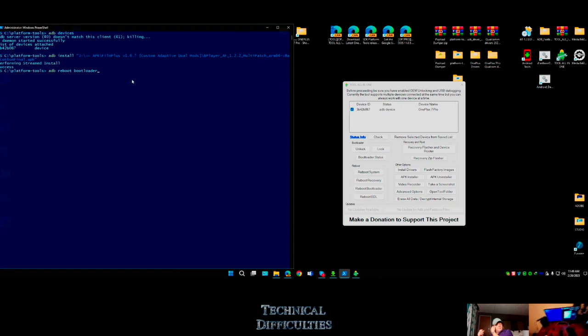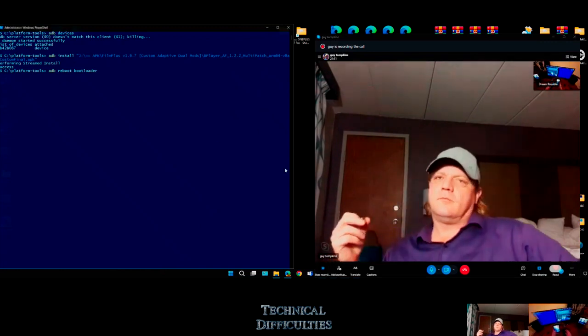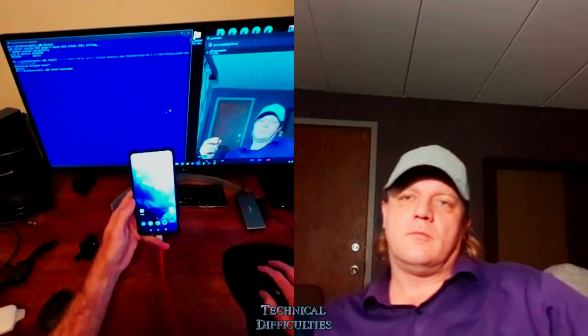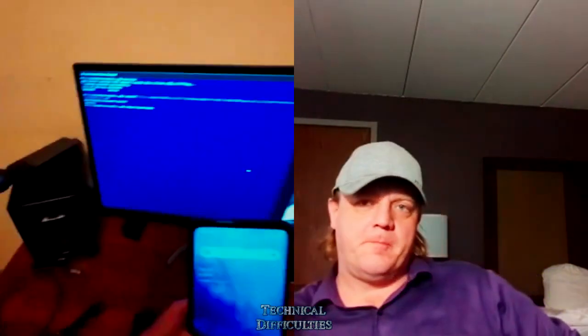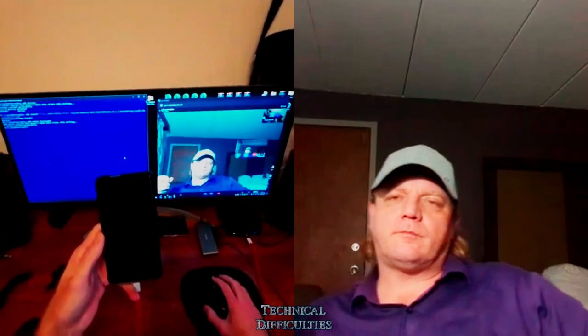So 'adb reboot bootloader' - I hit enter and my phone is rebooting into bootloader, which is actually called fastboot mode. You can see the little start screen. Now we're going to type 'fastboot oem unlock.' There are different commands for different phones, but this one uses OEM unlock.